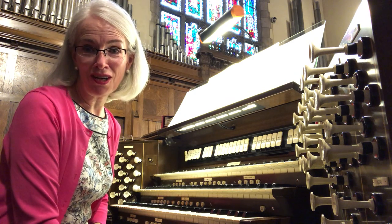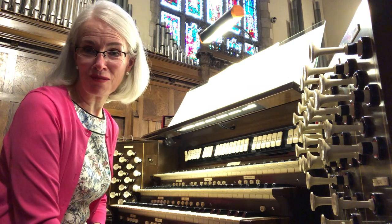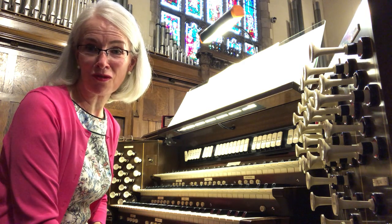His dad made sure he got a good education and said go for it when his son decided to become a musician. The piece, called Rondo, has been the theme music on Masterpiece Theatre on PBS for many years.